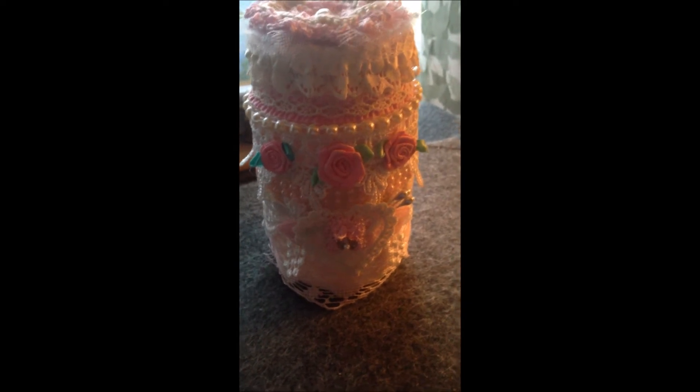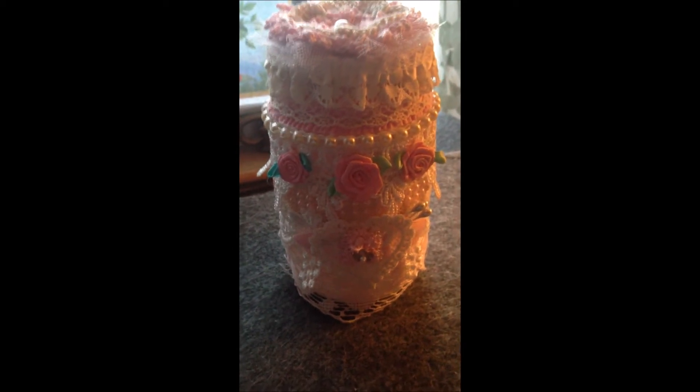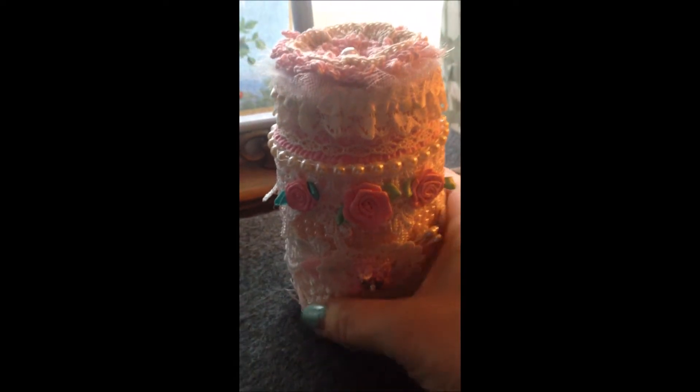I only have part one done. This is the 'Love is in the Air' portion of the hop. I'll hopefully be back later today with part two: 'Metals in Love.' So this is what I did — we had to alter a mason jar this week.